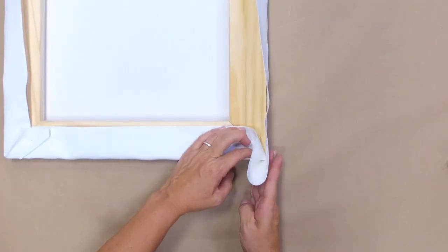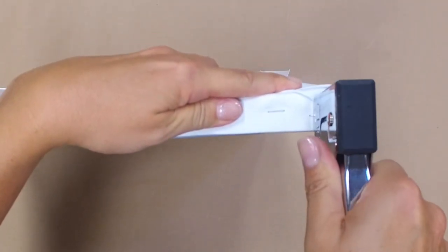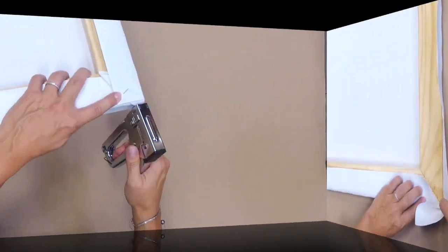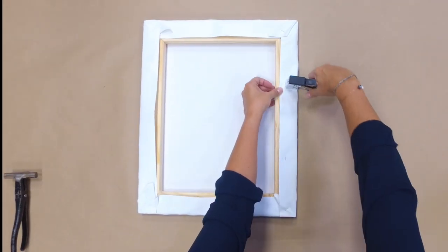Once the canvas is stretched, the corners must be wrapped. Starting in one corner, fold the material over and staple in place. Chase the sides, continuing to wrap the fabric over the next side. To finish the back side, secure any possible excess material and staple.